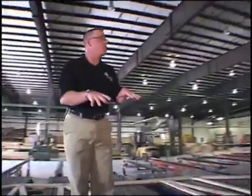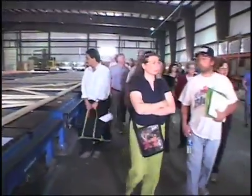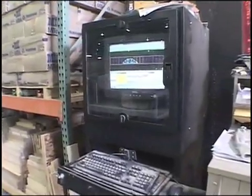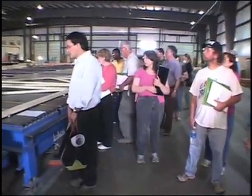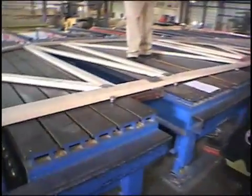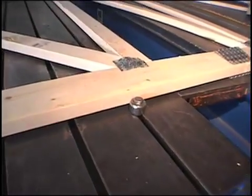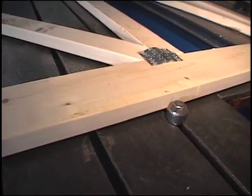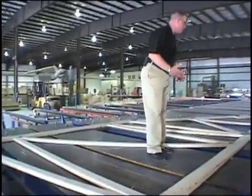As soon as all the components are cut, they're going to be put onto those carts. I want to direct your attention to that black computer system right down there — that's called the Vertex laser system. It gives a layout of this entire truss table, broken into three zones, allowing us to build one large truss or a series of them. That computer system is linked to these six black boxes, which project an image of the truss we're building.